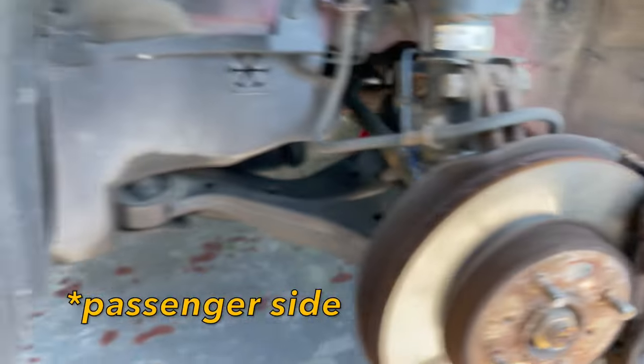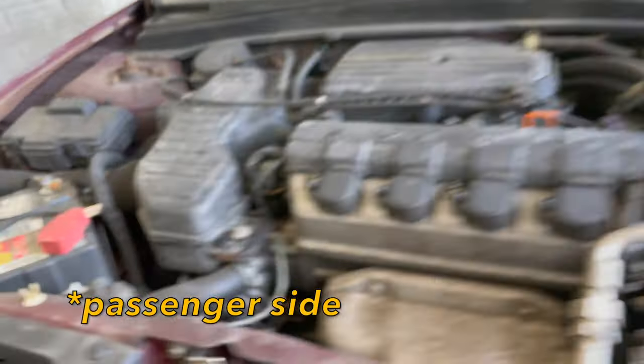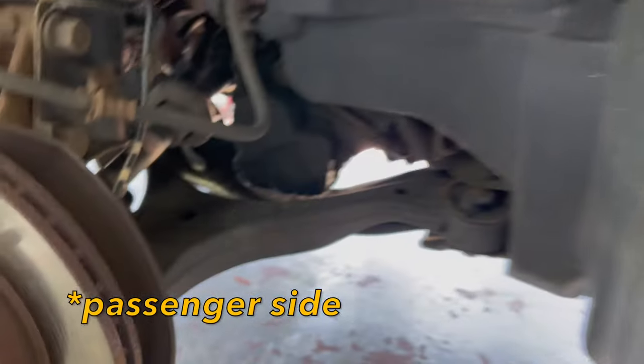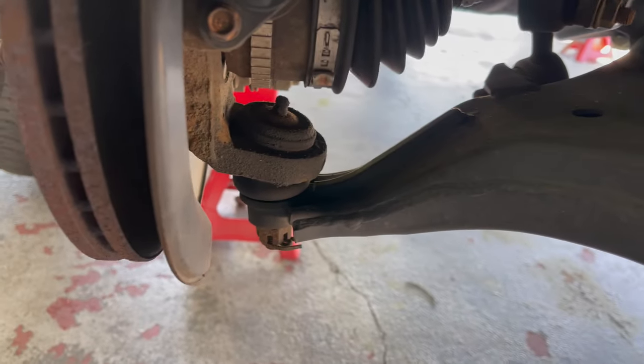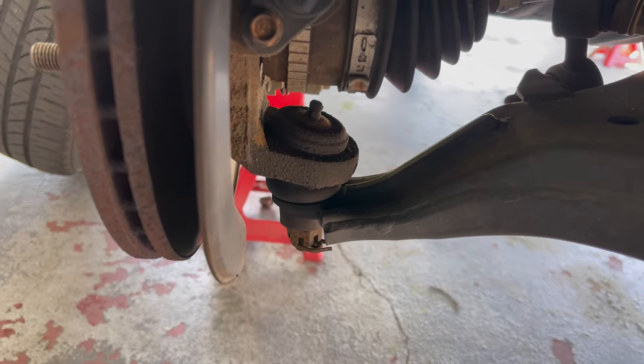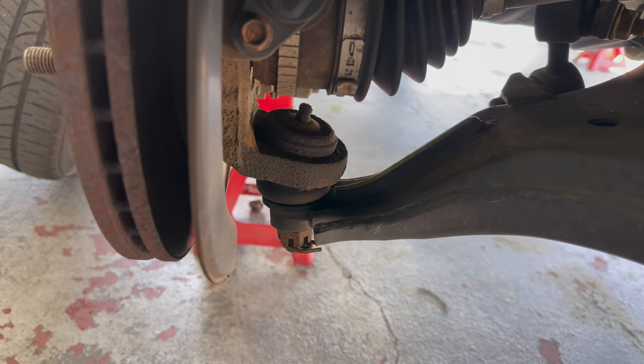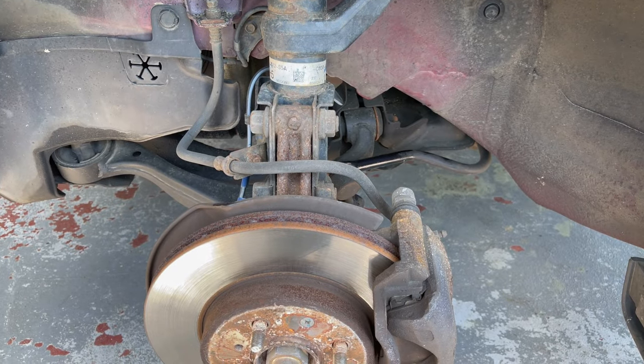Now let me show you the driver's side, which does not make any noise from what I can tell. You can see this bottom ball joint does not have any grease coming out, and the boot does not appear to be busted. Quick visual inspection of the driver's side.